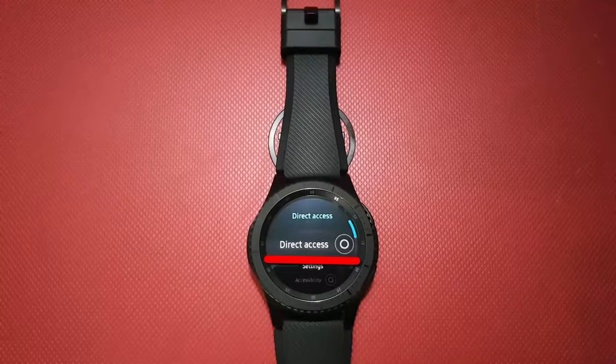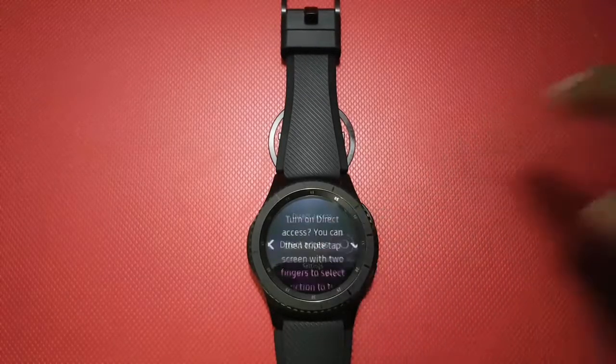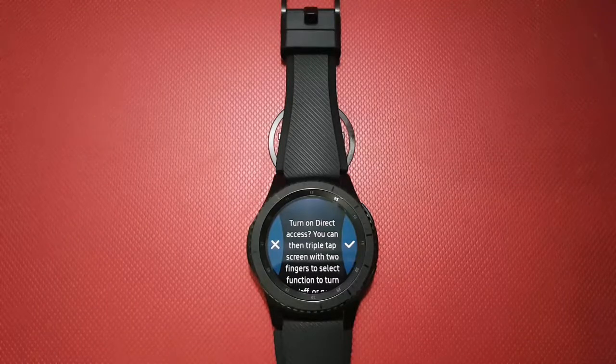Turn on Direct Access by tapping the Direct Access button until it turns blue. Read the warning and then tap the checkmark to confirm.